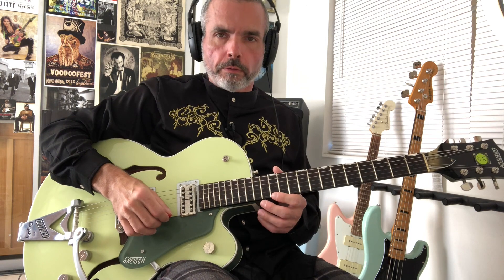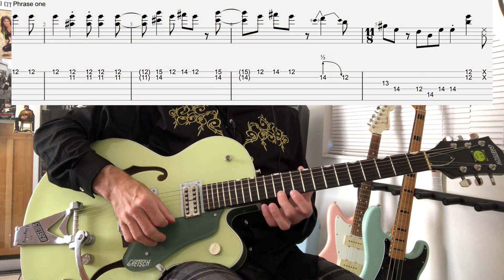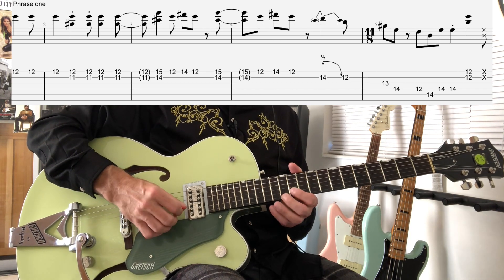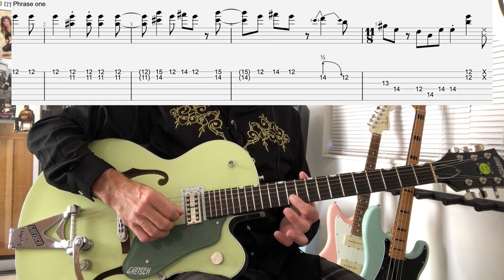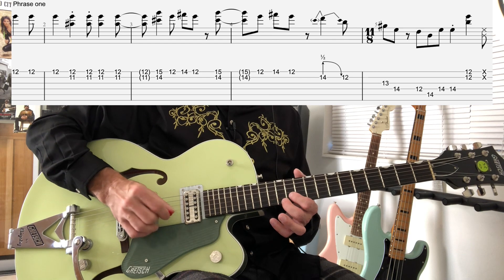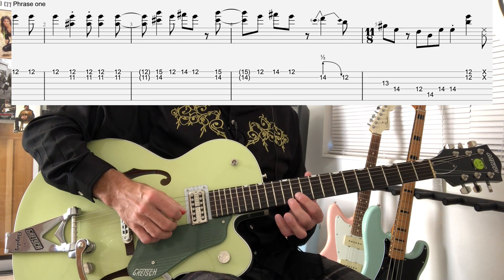This starts with a slide up to the 12th fret on the high E string. We're going to play that E note a couple more times. And then we're doing this flat 5, which is on the 11th and 12th frets on the 2nd and 1st strings respectively. We're going to play those two notes together 4 times.